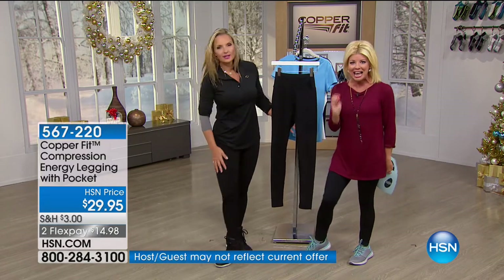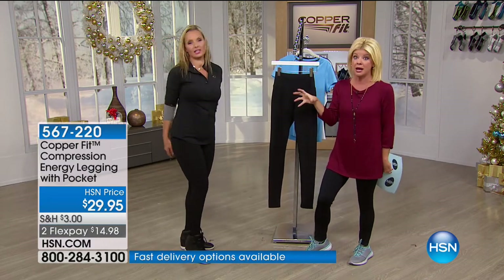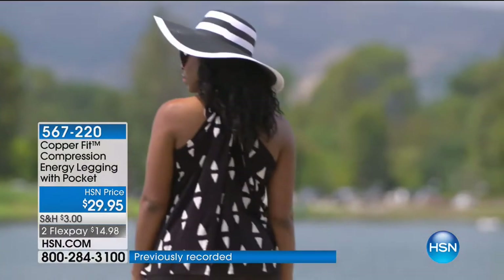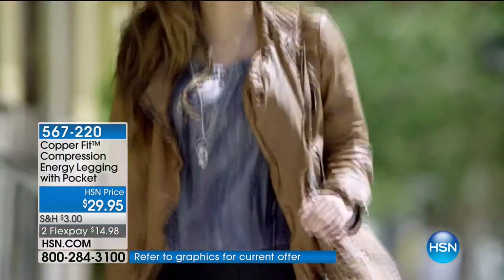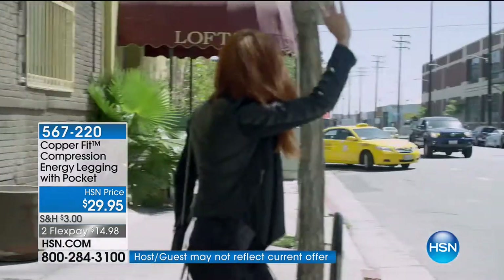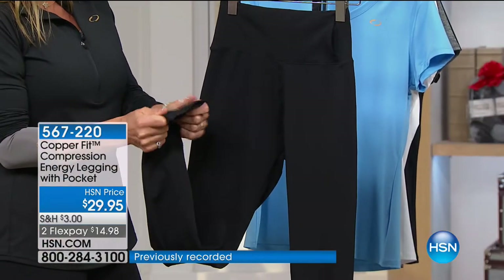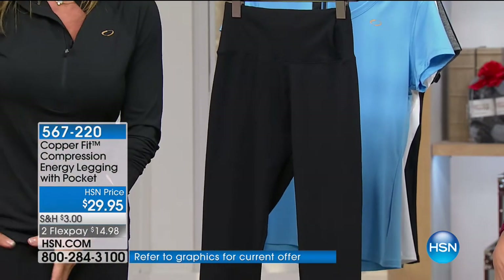There's only one seam down the inside — so you're not getting any rubbing, any chafing, any excess bulk. Can you see the matte black? They're not shiny. You can use them for workout pants, yoga, whatever you want to do. But this is my go-to street legging because it makes my body look great — it looks way better than my other leggings. When you look great, you feel great.